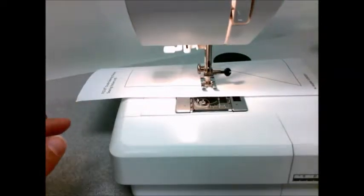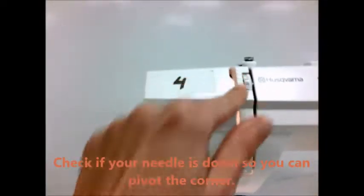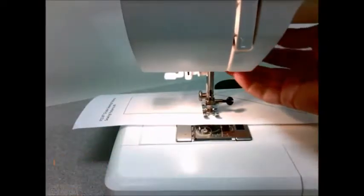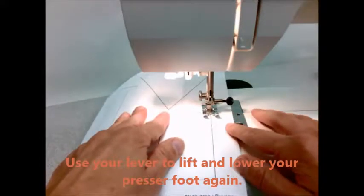Remember, go slow when you get to those corners. Use that hand wheel if you need to. Check if your needle is down so you can pivot that corner again. Use your lever to raise your presser foot and rotate your paper.